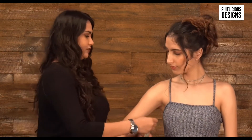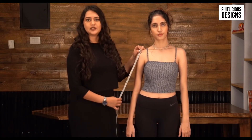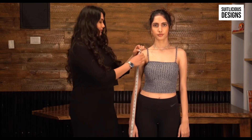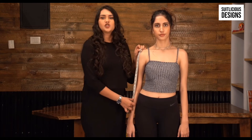Now comes the armhole and sleeve length measurements. To measure around the armhole, pass the measuring tape underneath your armpit and measure your armhole. The sleeve length you measure completely depends upon your taste — measure from your shoulder down to the length where you would like your sleeve to sit. If you want the kameez to be sleeveless, simply enter zero in the measuring form. If you want full sleeves, measure until your wrist. The same goes for half sleeves and three-quarter sleeves — just measure until where you would like them to be and enter the value in the form.